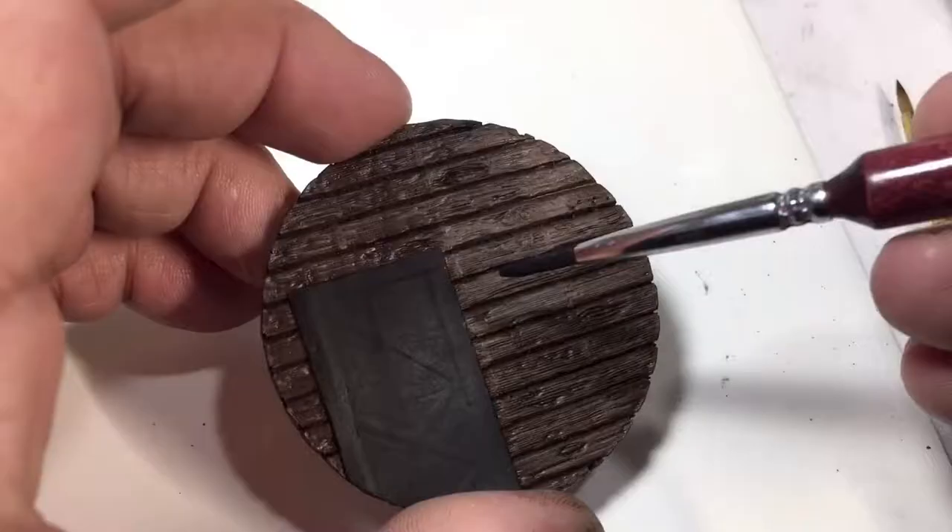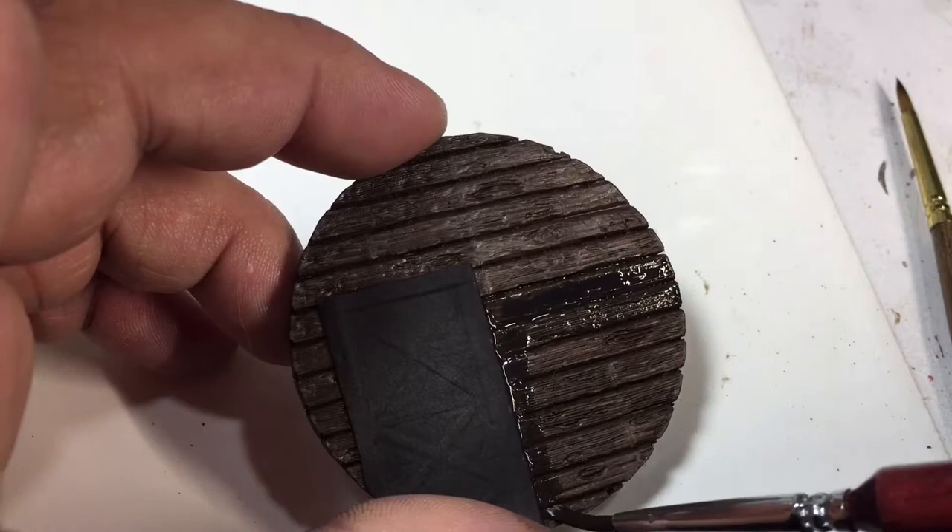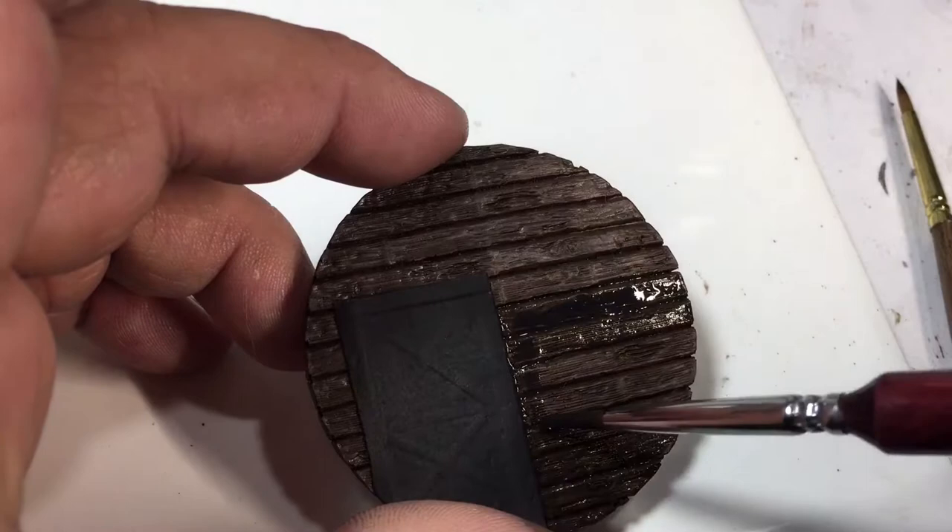I decided to go ahead and do that again but add a little more black to it — it didn't quite do what I wanted. So instead of two drops of black I added another drop, making it maybe just a little bit darker.